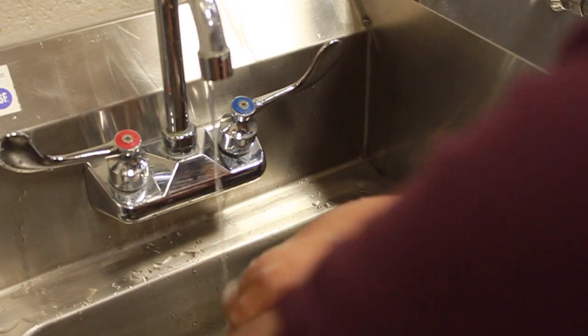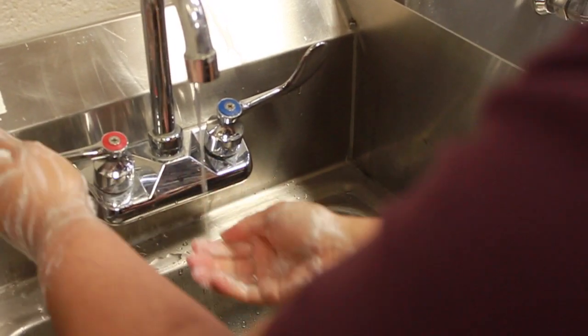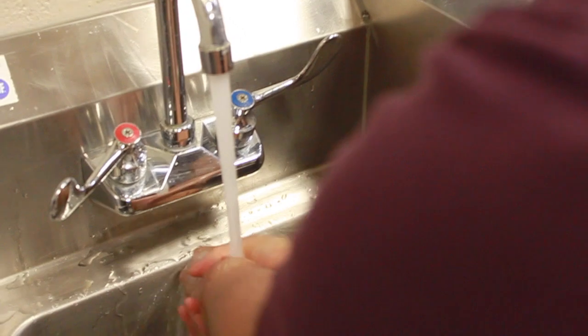Wash your hands, do-do-do-do-do, wash your hands, do-do-do-do-do, wash your hands.